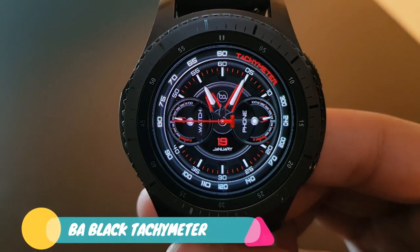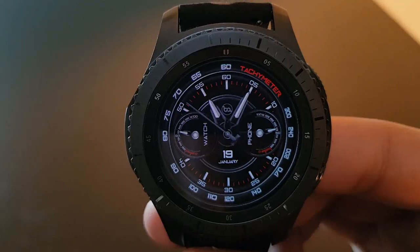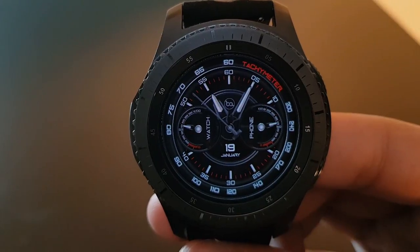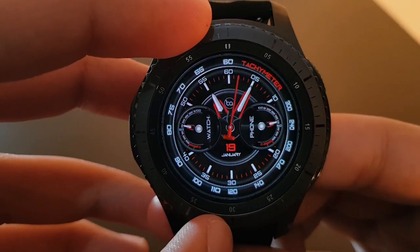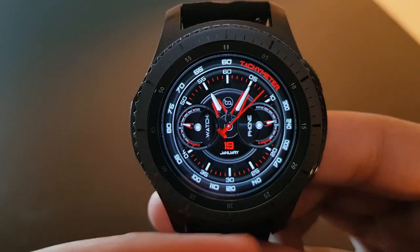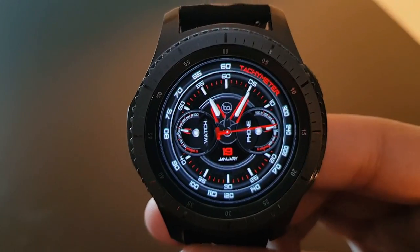Next is BA Black Tachymeter — a superb watch face with red watch hands combined with a black background. The always-on display removes the red color from the watch hand. Rotating the bezel shows the actual watch face with date at the center and battery percentage — try it out.